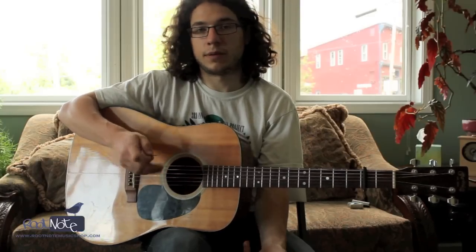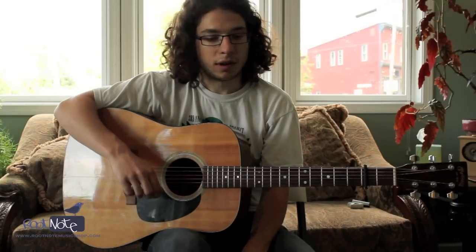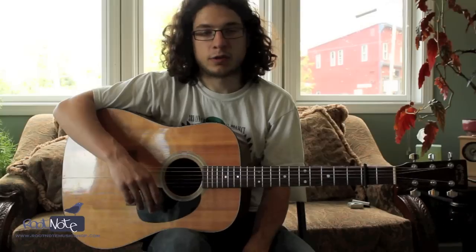Some different ways to get different tone colors, especially if you're playing acoustic because you don't have any tone knobs. But it applies to electric guitar too.